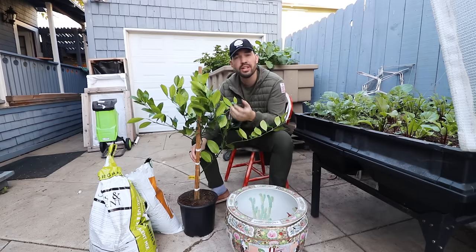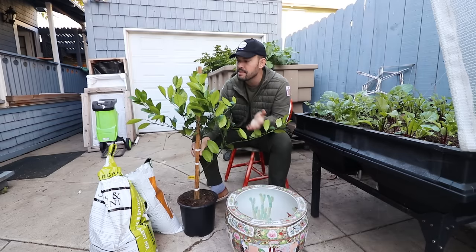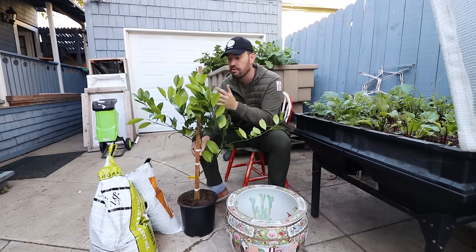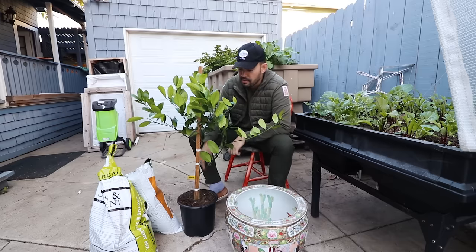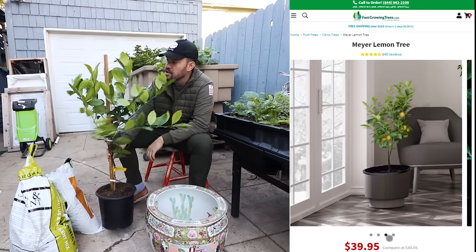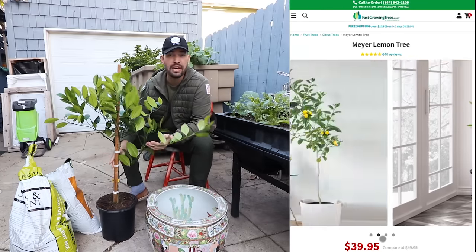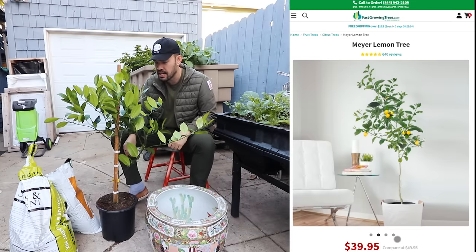This variety of lemon is prized among chefs and gardeners, mostly because it's not often sold at a grocery store — it's hard to find. When it first came about, it was really susceptible to a certain type of citrus virus, which has since been bred out in this improved version. This one came to me from my friends over at Fast Growing Trees, and to be able to ship a Meyer lemon that looks this beautiful is a feat in and of itself.